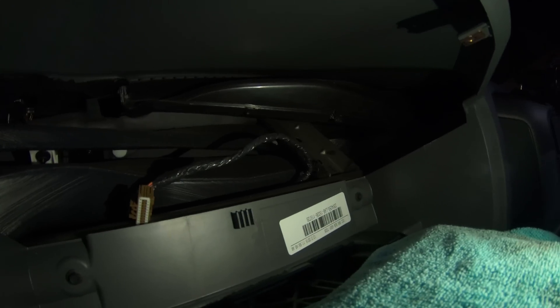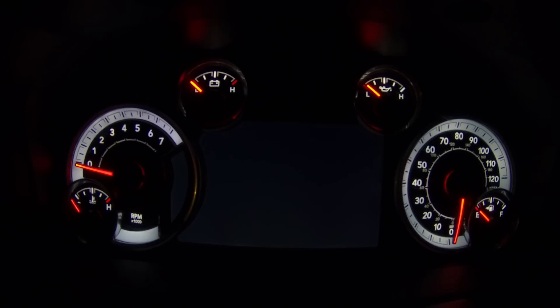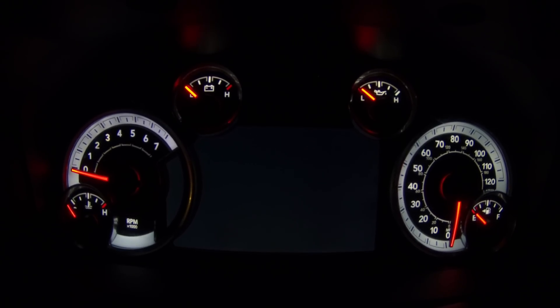Here's what it looks like without a gauge cluster — lots of room back there for activities. And the gauge cluster is in, so let's take a look and see what she has to offer.